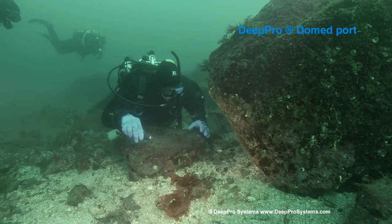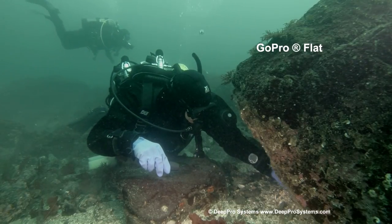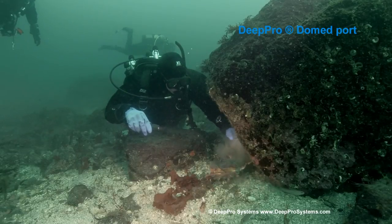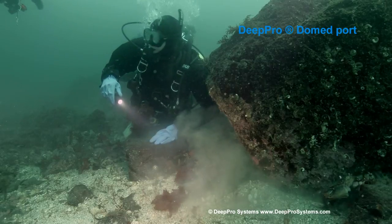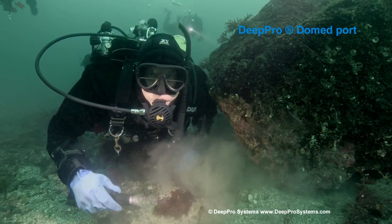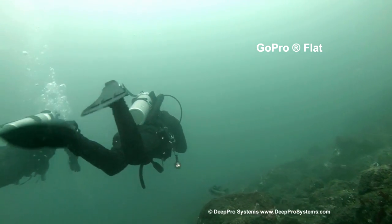The things to watch for here are the angle of coverage — it shoots about a third wider with the dome port. You may see some slight differences in exposure and color; that's a function of my color grading skills and not so much the optics.